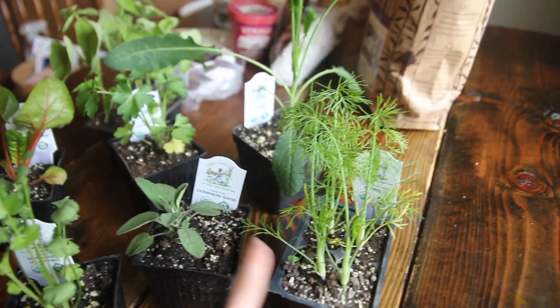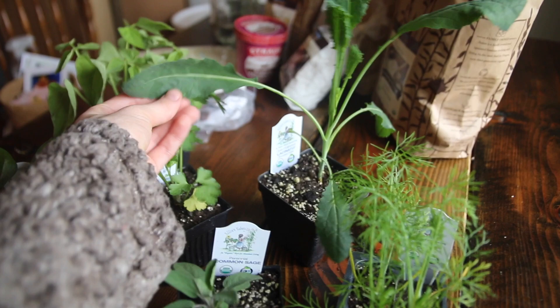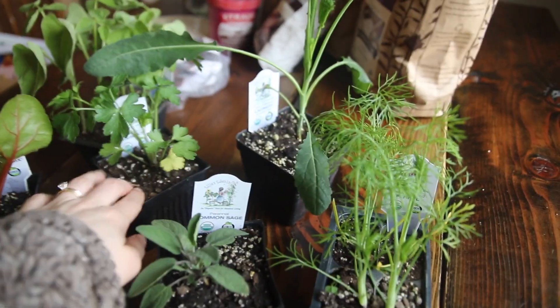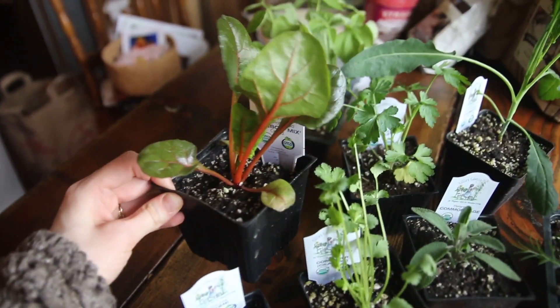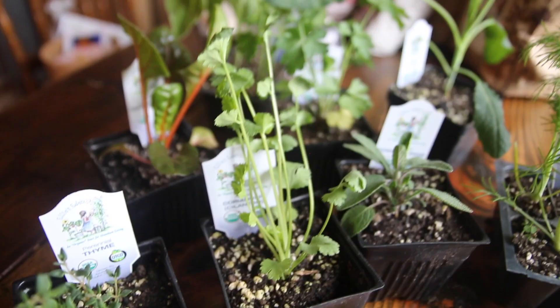So I got fennel, sage, a variety of kale, a jade bean plant, parsley, sage — I think I already said that — cilantro, thyme, and rainbow Swiss chard, which is so cute.